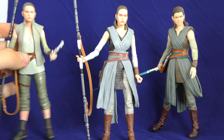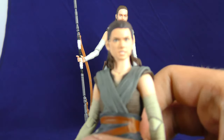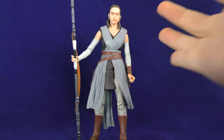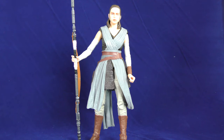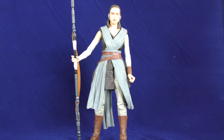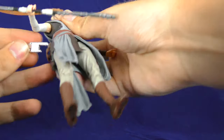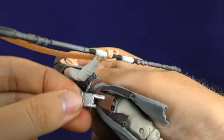Her hair's not even right. For accessories, this Rey comes with her staff, her Wacom stick, and Luke's — well, now Rey's — lightsaber, which I guess is also Anakin's lightsaber. The most troublesome thing is she comes with this blaster. I've tried a few times now to get this blaster into this holster, but it doesn't want to go.